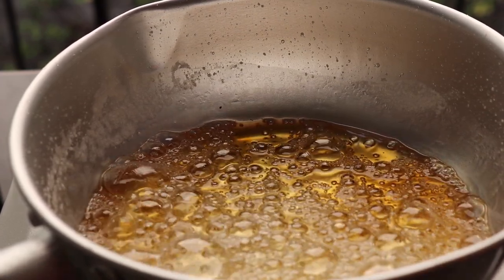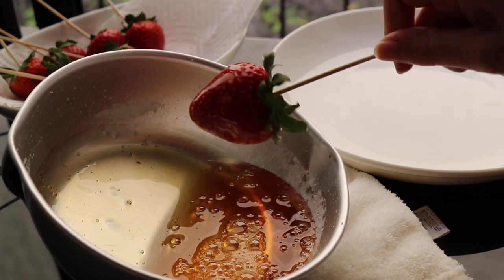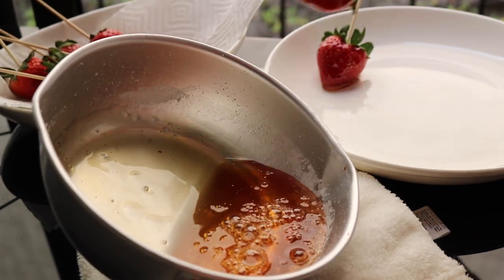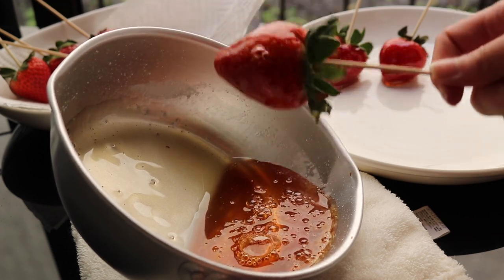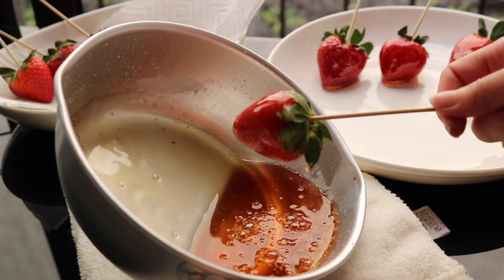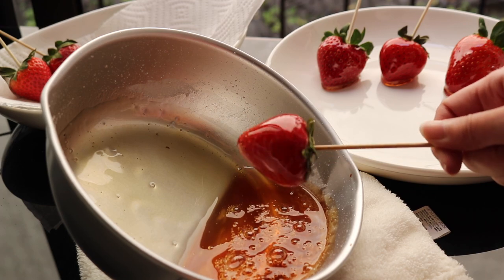At this point you want to work really quickly because you only have about two to three minutes before this starts to harden. Dip it really quickly, drain off the excess, and put it on a plate. Just dip it quickly, twist, and then let the extra fall off. Be very careful because this will burn you — it's very, very hot. Don't let it dip too long, just about a second, then shake off the excess.